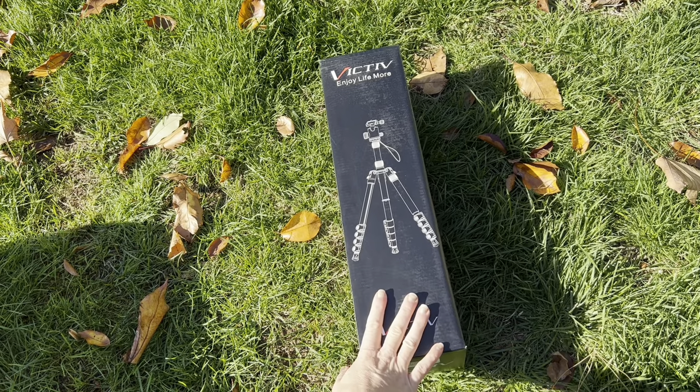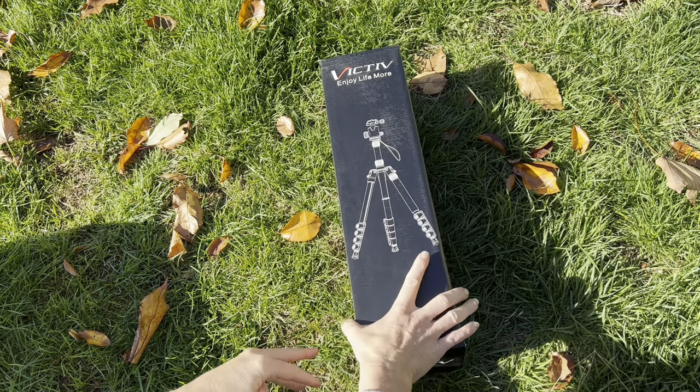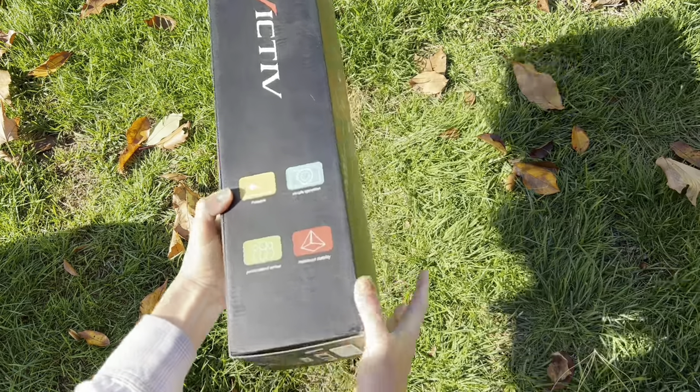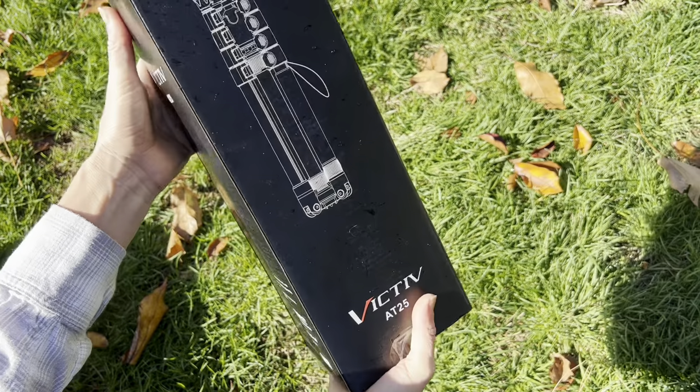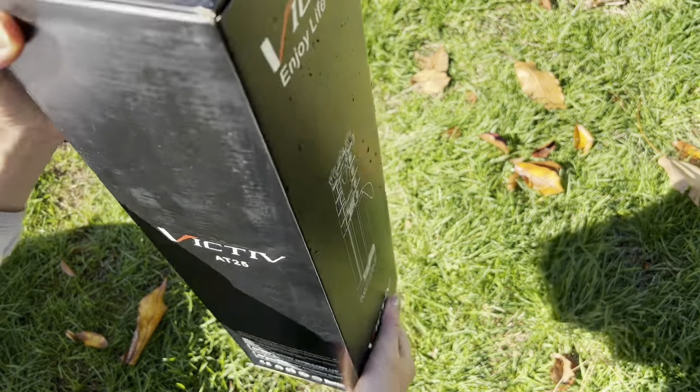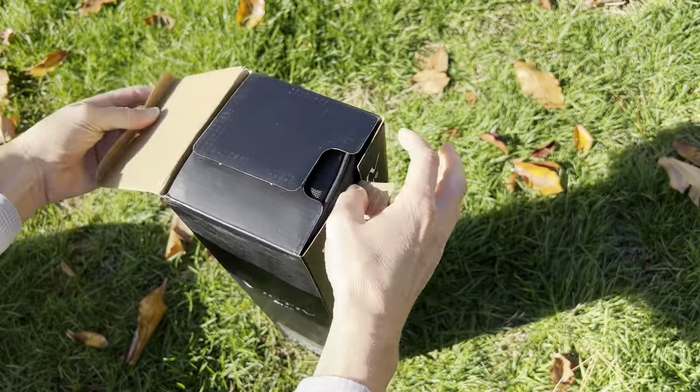I just got this brand new Victiv tripod and I cannot wait to test it out. It is going to help me take amazing photos, amazing videos, and it's super super portable. So let me open the box and show you everything that's inside.